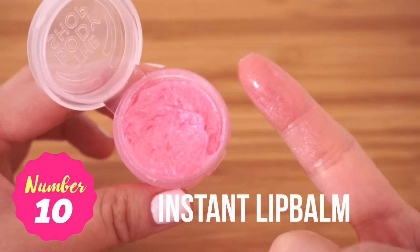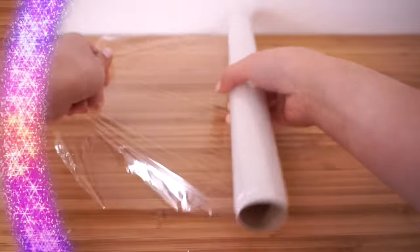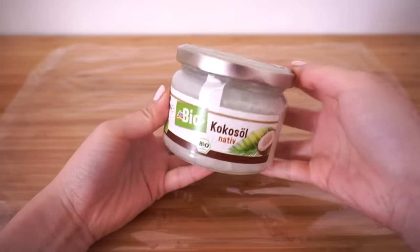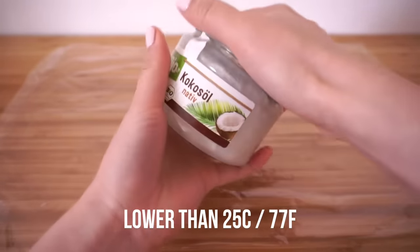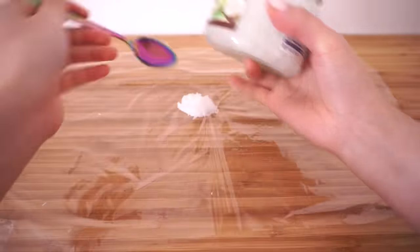The final DIY is an easy no-heat lip balm. Most lip balms need heating to melt the ingredients together, but this is a much quicker version that only uses coconut oil as the base. However, this method only works if you live in a country where the temperature is usually lower than 25 degrees Centigrade, since coconut oil turns liquid above that. Start by scooping out two teaspoons of coconut oil onto plastic wrap.